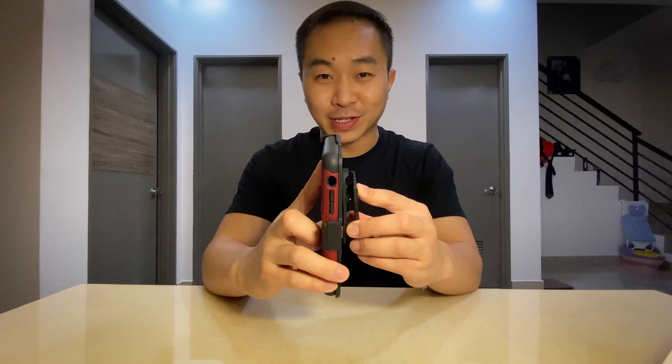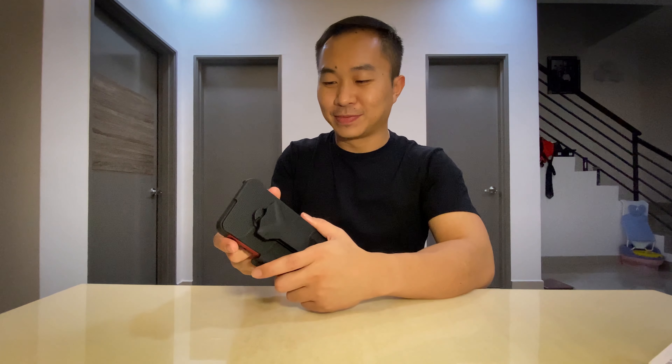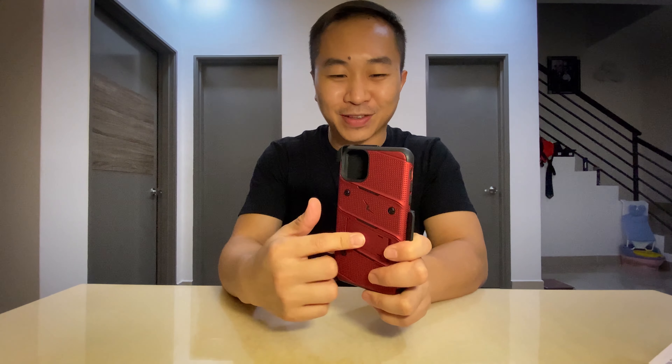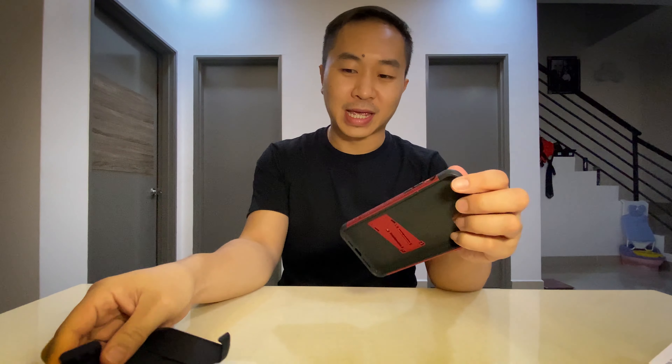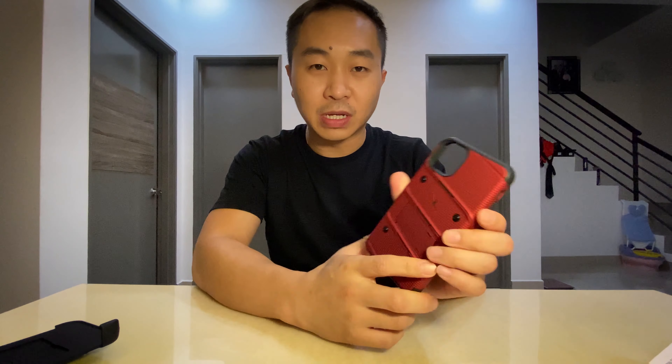This is the holster that comes along with the case. If you're the kind of person who likes to clip your phone to the belt — like how my father's generation used to do with big handphones — this is your jam. You can purchase this just for that. Let's pop this out and get to the case.